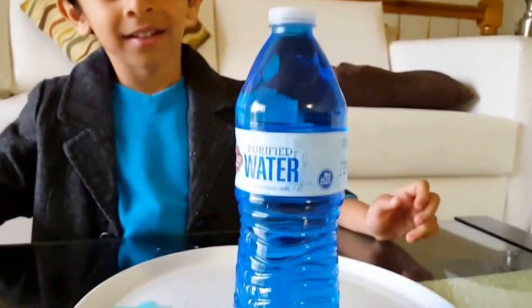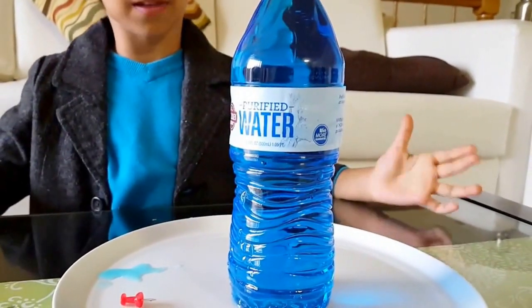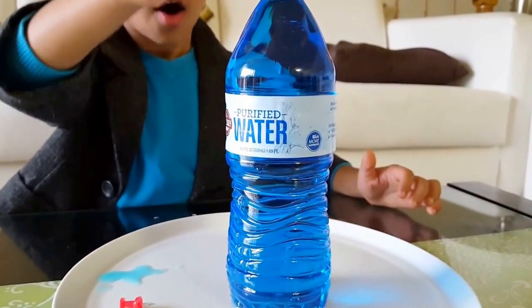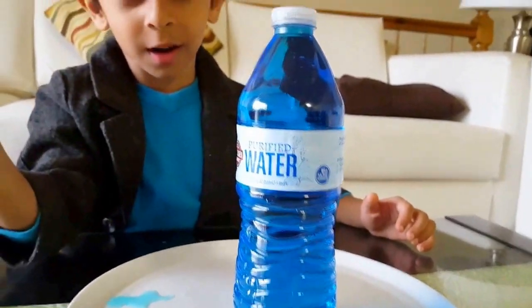So there is no water coming out now? Yes, it is not happening. Why? Because of the air pressure — when the air pressure comes in, then the water comes out.